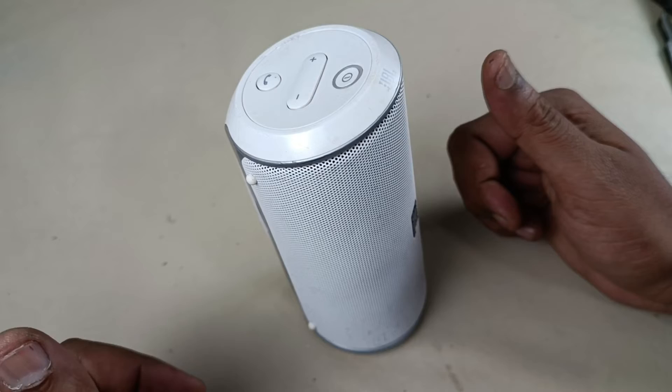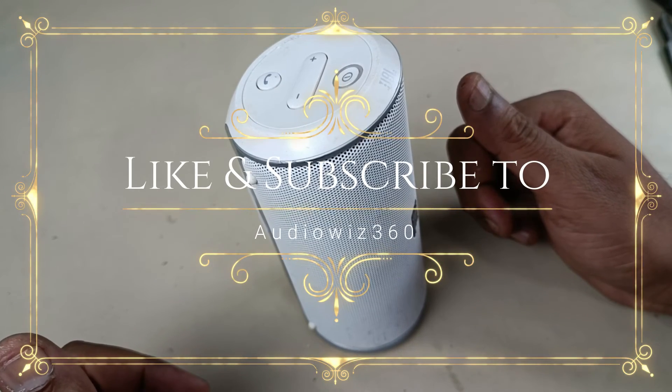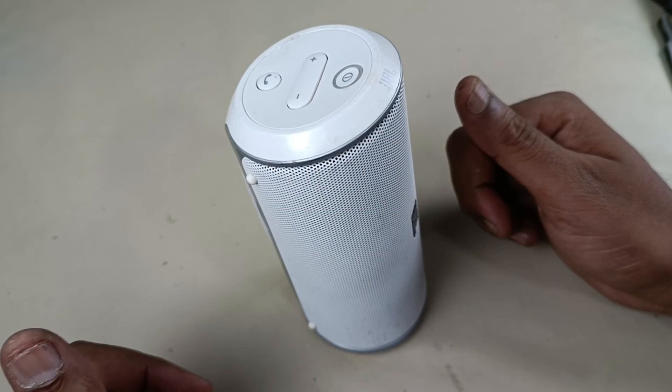Thanks for watching the video. If you like the video, please do like, share, and subscribe to AudioViz 360, and write a comment in the comment section. Thanks for watching. Bye.